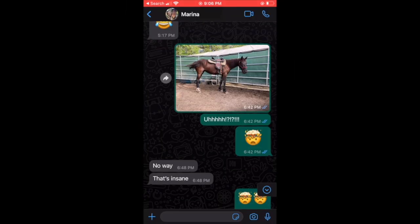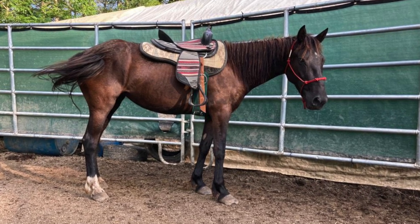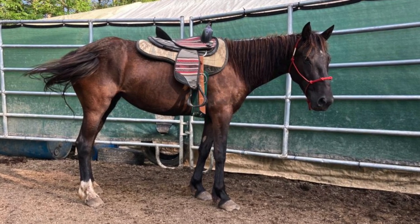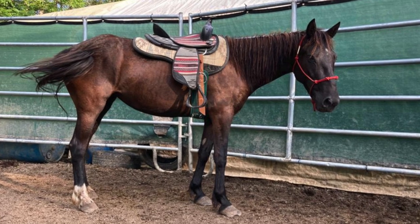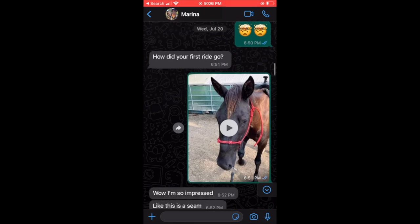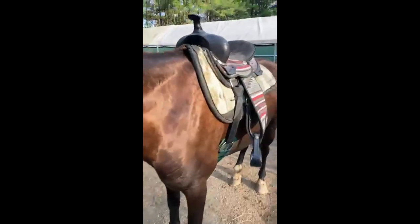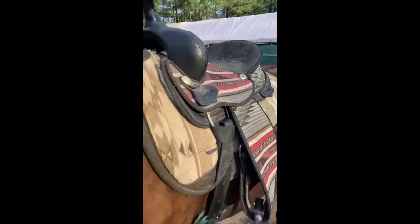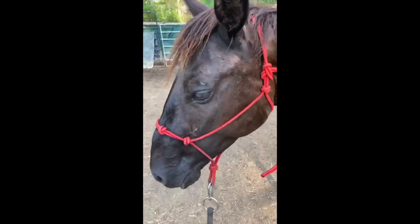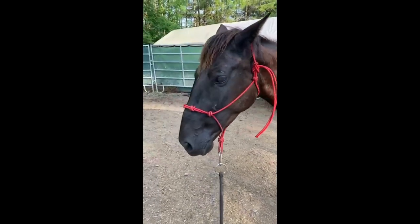We got the saddle on — I could not believe it. Before saddling, I had worked on lunging, direction changes, yielding the hindquarters, yielding the forequarters, backing up, and fly spray. It was mind-blowing considering I had just introduced the halter that morning. She was being so good — it was so easy to saddle her. I was being all skittish and scared trying to get out of her space, but she just didn't even care.